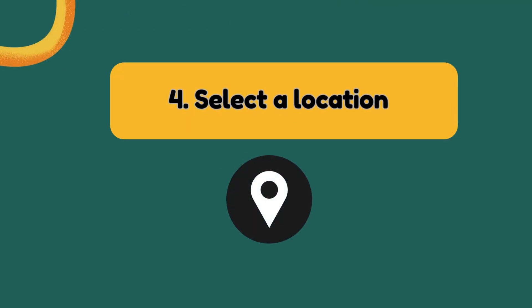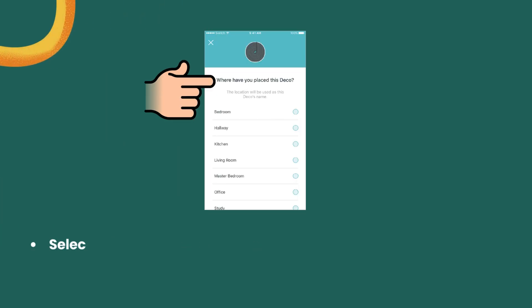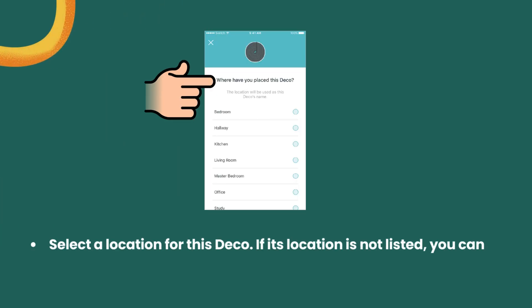Step 4: Select a location. Select a location for this Deco. If its location is not listed, you can create a new one by choosing Custom.